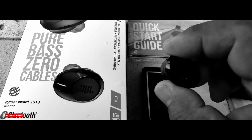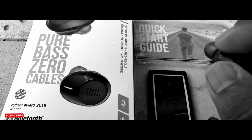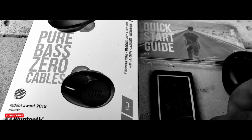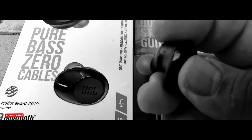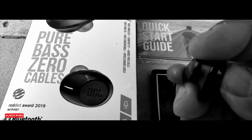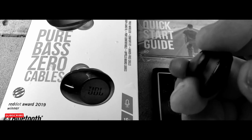I haven't quite figured out how to use all the controls yet. As far as the right earbud, it clicks, but it doesn't seem to do anything. The left earbud rewinds — reverses. If you're playing a song, it goes back, but it doesn't go forward.